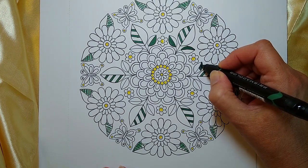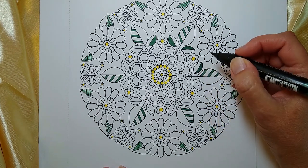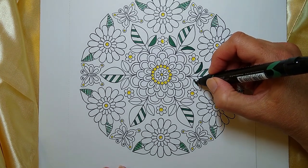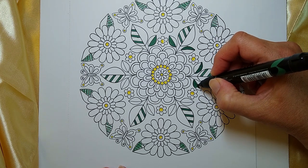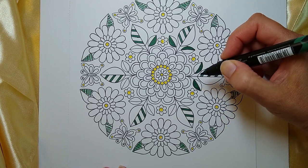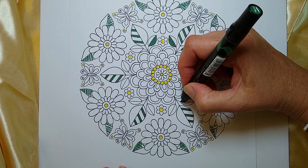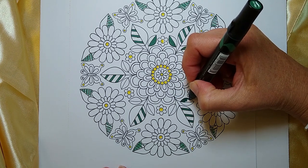Maybe that's why it's so peaceful to do mandalas. I was talking about the shapes being repetitive, but what you're trying to do when you're coloring these is harmonize — you're harmonizing and balancing color. And maybe while you're doing that, subconsciously your brain is balancing some things in your life that might be out of balance.